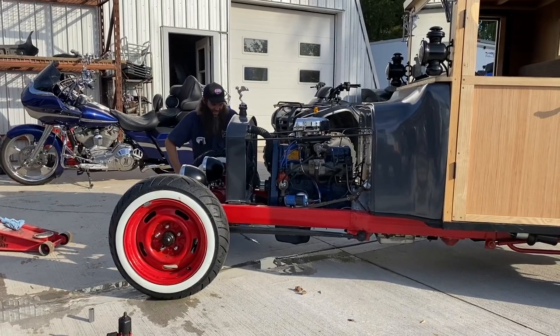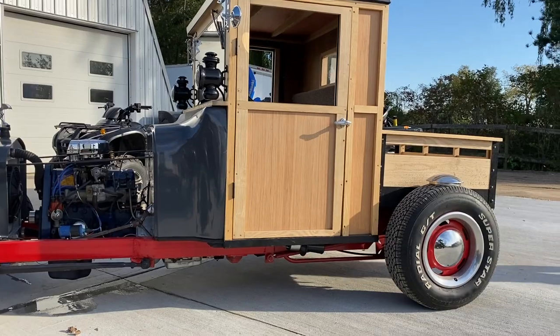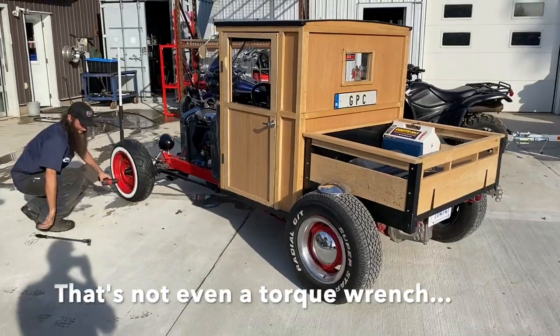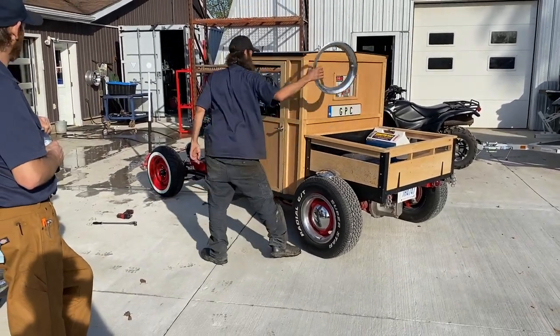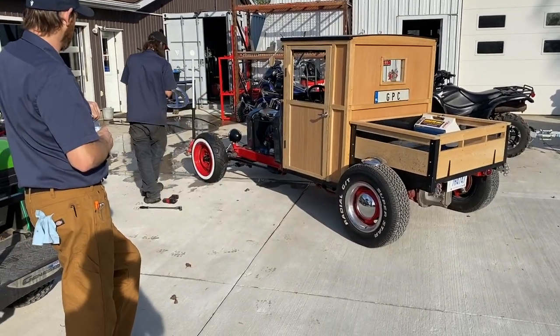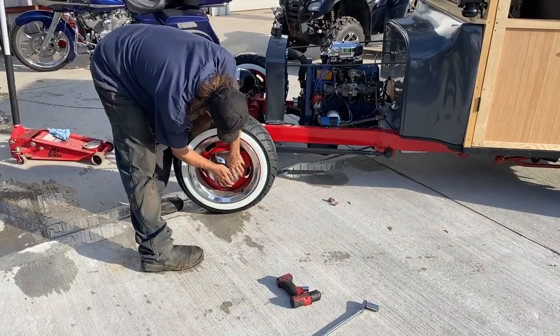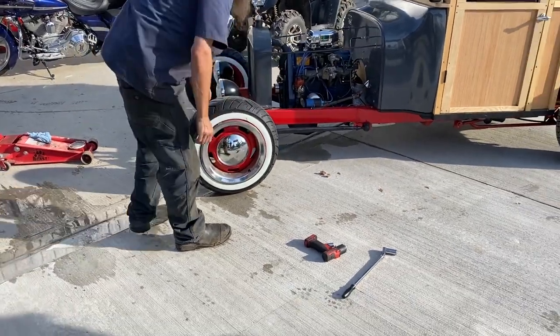174 pounds — good, should work. Then I nailed it. Definitely gonna need some bigger rear tires. Need some beefier meats out back, but this is a solid start. Alright, get the ring on.